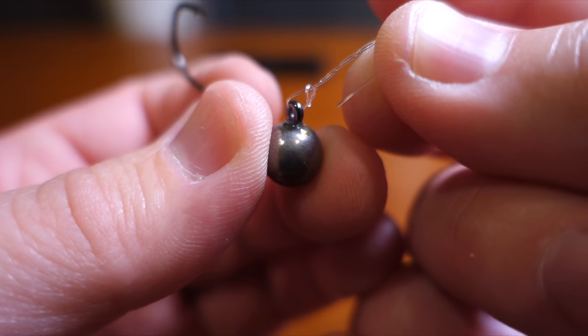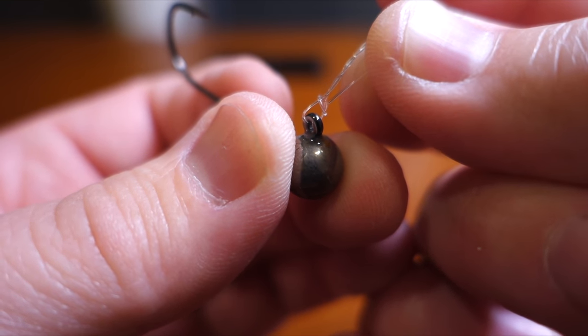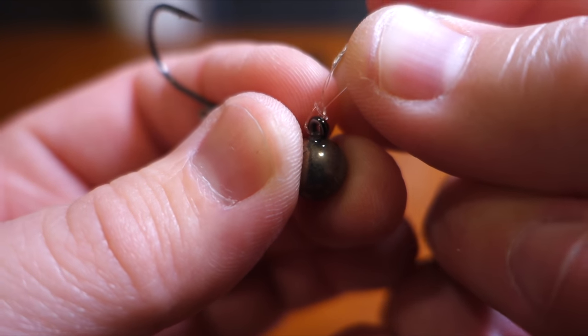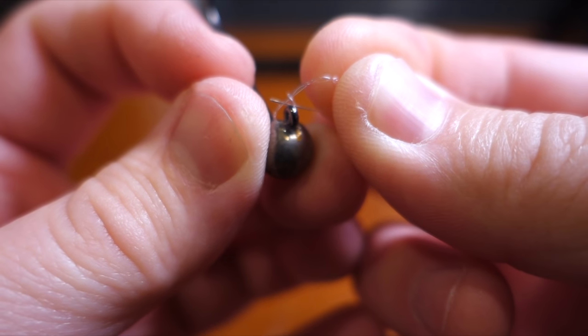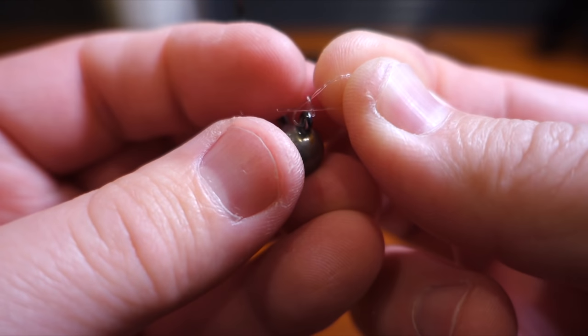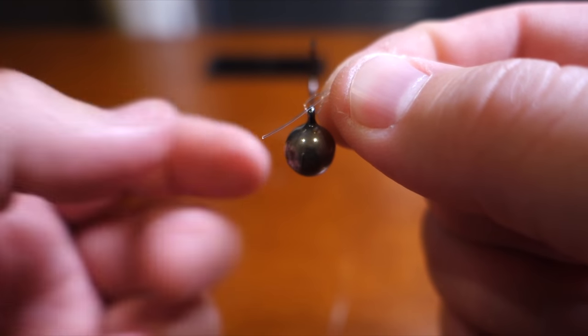Now it goes through the smaller loop towards you — right there — but not through the big loop. I really hope you can see it.